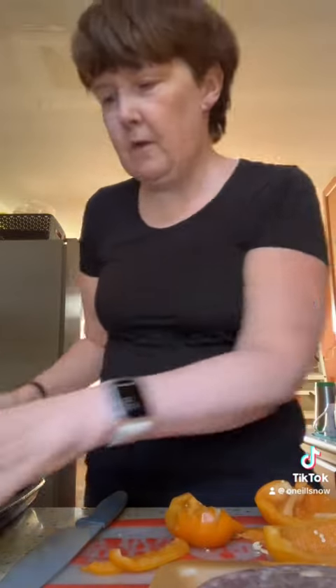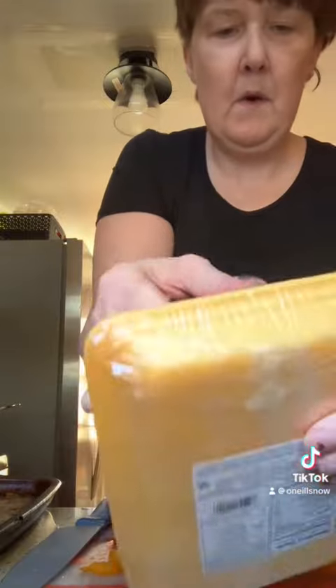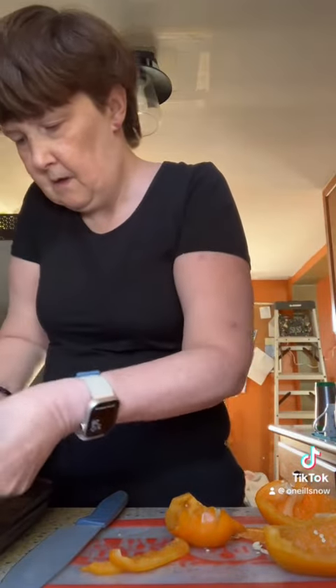Putting my sausage on my medium rectangle bar pan. Putting the oven on for 350.